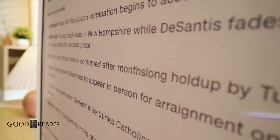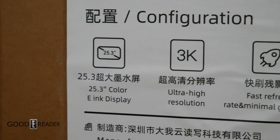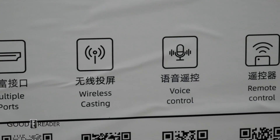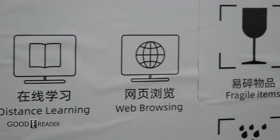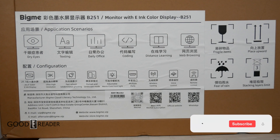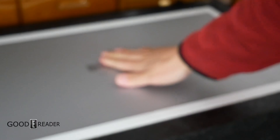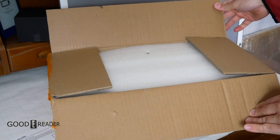The outer box has nearly no care taken into it whatsoever — it's just a regular brown box with cheap yellow tape and a stuck-on label from a printer. No design or artistic measures were applied to the packaging whatsoever. The inner box is just a lazy sponge and a simple cardboard approach.